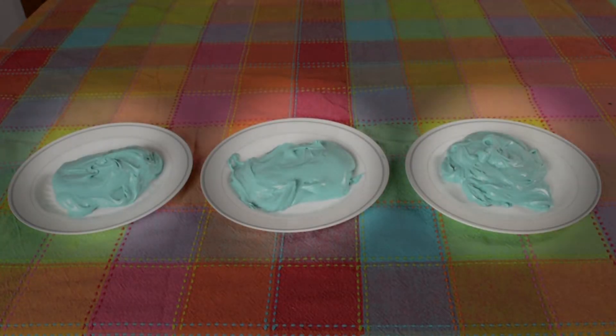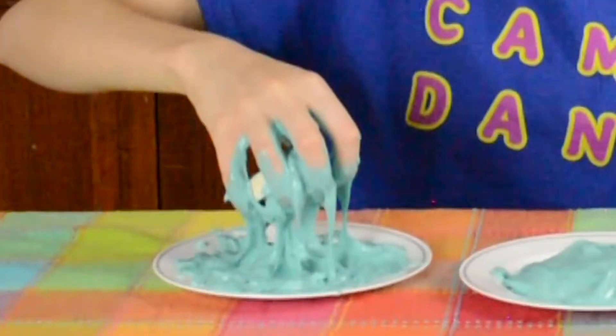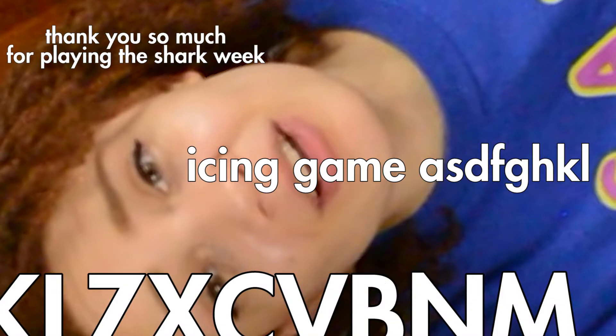Now it's time to figure out which item is hidden beneath which icing. It's tofu. That's right, it is tofu! Thank you so much for playing the Shark Week game! And to conclude our Shark Week extravaganza, I'm gonna play a special song. Don't get excited, I filmed this like a year ago.